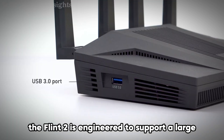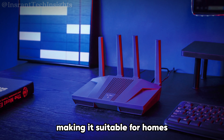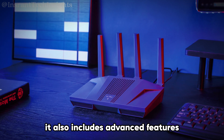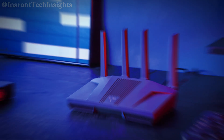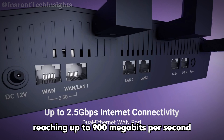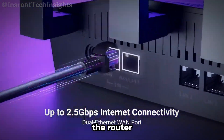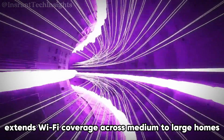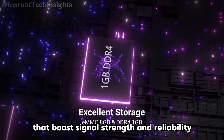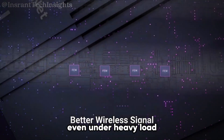The Flint2 is engineered to support a large number of connected devices without compromising performance, making it suitable for homes or small offices with multiple smart devices and users. It includes advanced features like WireGuard and OpenVPN support, ensuring secure and fast VPN connections, with WireGuard speeds reaching up to 900 megabits per second. Its robust quad-core processor ensures smooth and stable performance even under heavy load, and high-performance front-end modules boost signal strength and reliability across medium to large homes.